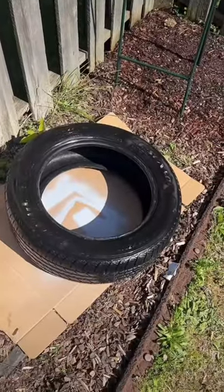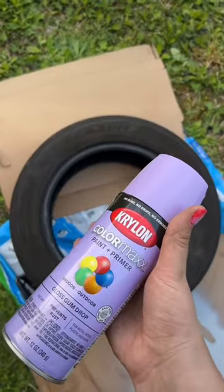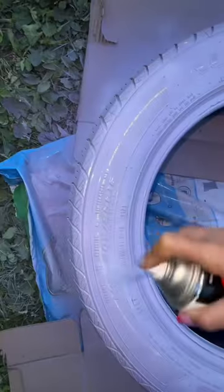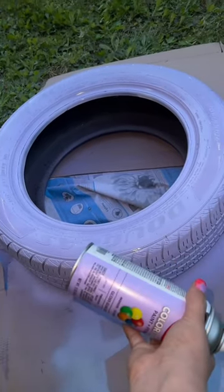Let it dry in the sun. Now that it's been drying for a while, let's rough it up with some sandpaper. It's hard to see because it's getting dark out, but the purple is turning out so beautifully.